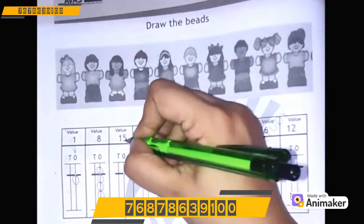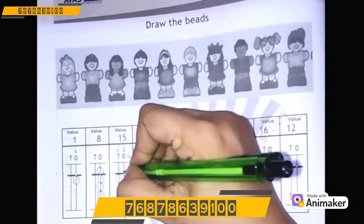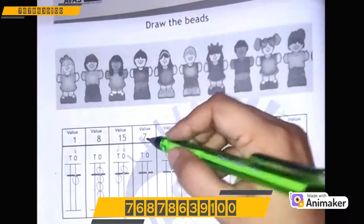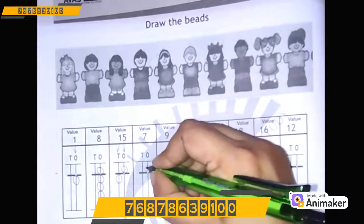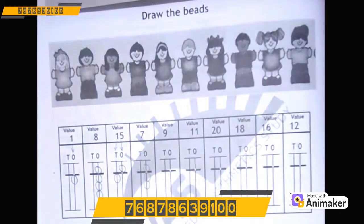Let's make 15: 1 on the 10's rod, 5 on the 1's rod. So 1 on the 10's rod and 5 on the 1's rod — 15. Let's make 7: 5, 6, 7. How easy!